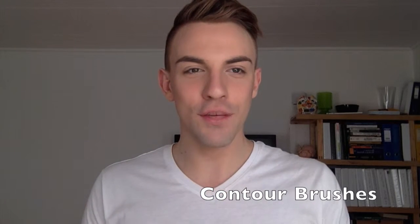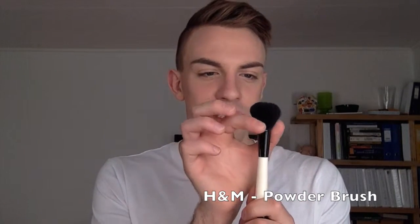Now that we have our foundation and powder on, if you want to contour, a good brush for contouring — this one is my holy grail. This one is from e.l.f., it's called the Angled Blush Brush. I like this one because it's angled but still a little bit dense yet fluffy enough to buff out to make it look like a shadow. It just fits in the face right here if you put it like this and buff it in. Alternatively for contouring your cheeks you can also use a smaller version of the overall face powder brush — this one from H&M has shorter bristles giving you more precise application yet fluffy enough to buff it out and make it look like a shadow.